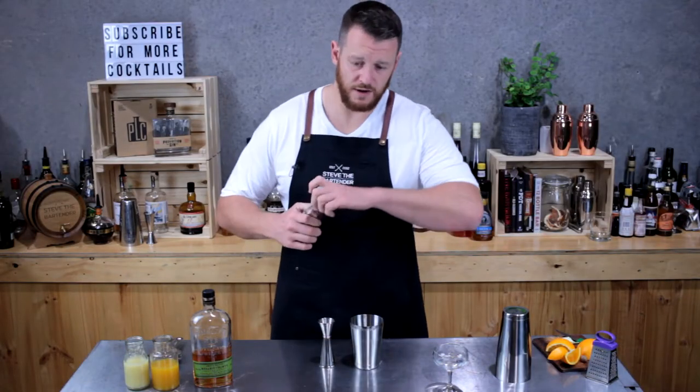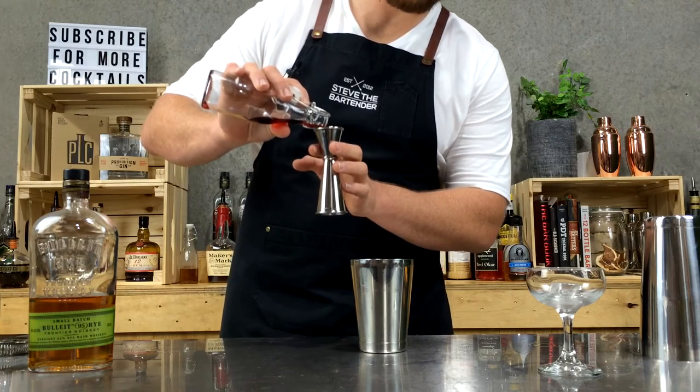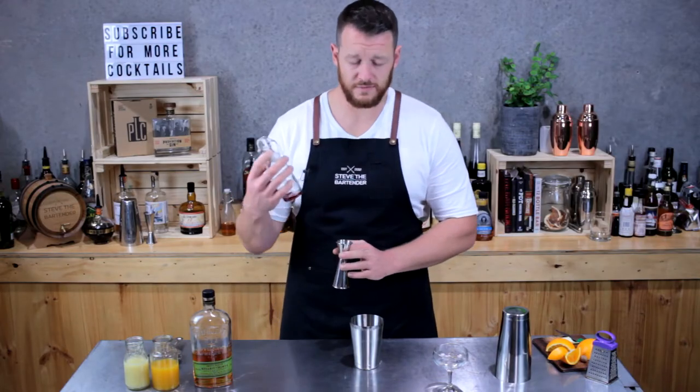And the next ingredient is grenadine. This is homemade — about 15 mils. It really depends on the individual grenadine and how sweet you've made it.